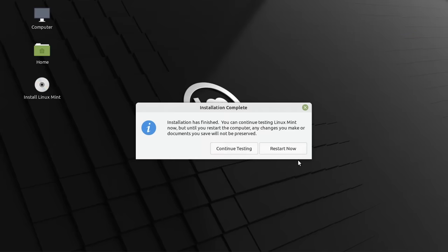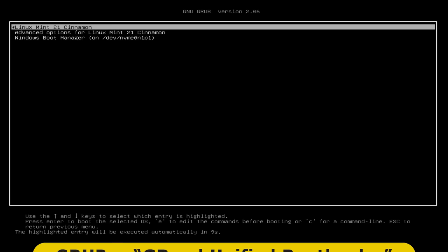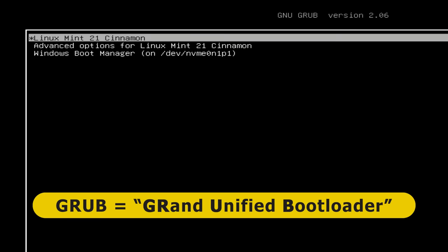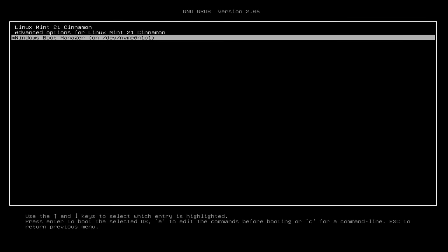The installation has finished. Let's test this by pressing restart now. Linux Mint reminds us to remove our USB drive, and after pressing Enter the system reboots and shows a grub boot menu. We can select Linux Mint — the top option and the default — or Windows. I always test Windows first after setting one of these up, so let's go down to Windows Boot Manager and press Enter.